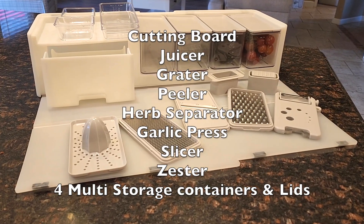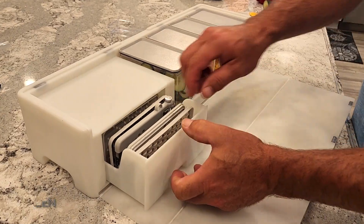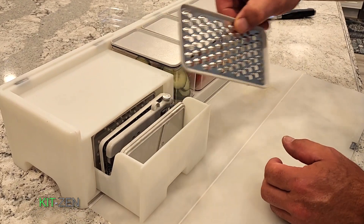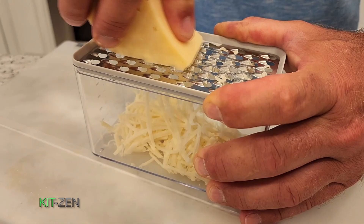A vast range of prepping tools are conveniently hidden inside the unit and easily attach to your meal containers, so you can prep and store ingredients with ease.